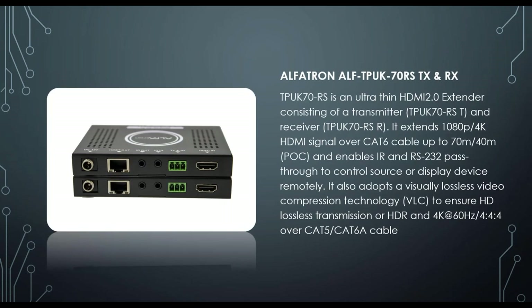The TP-UK70RS is a new ultra-thin HDMI 2.0 4K extender TX and RX set. It extends 40 meters at 4K and 70 meters at 1080p. It has RS232, IR control in and out, and HDBaseT. Only one power supply is needed for the set — the TX can be powered from the rack, so you don't need to find power behind the screen or in the ceiling for the RX.